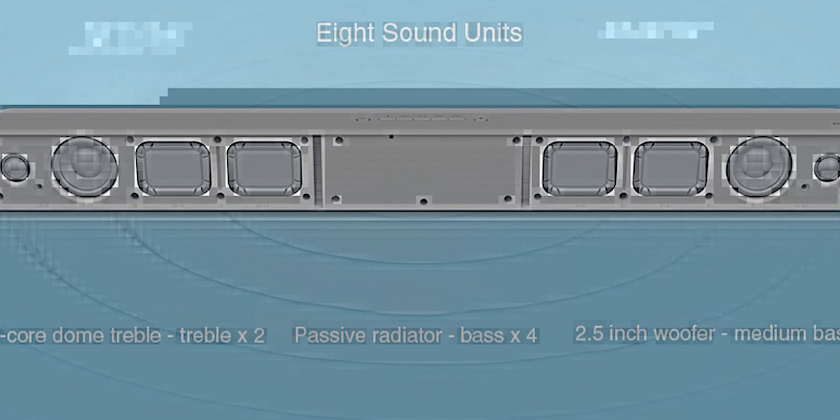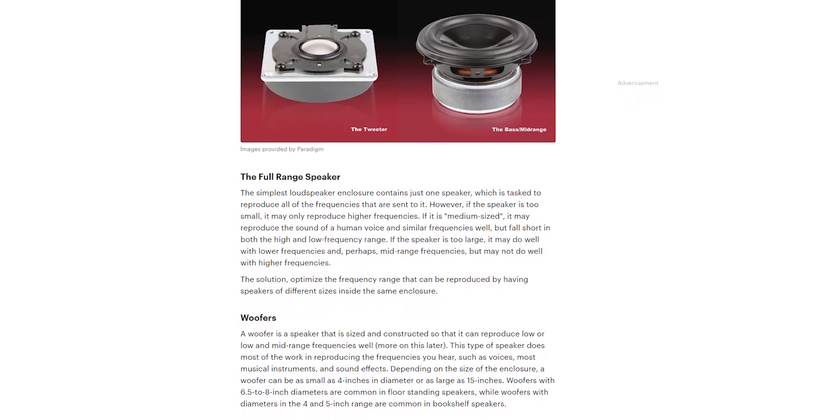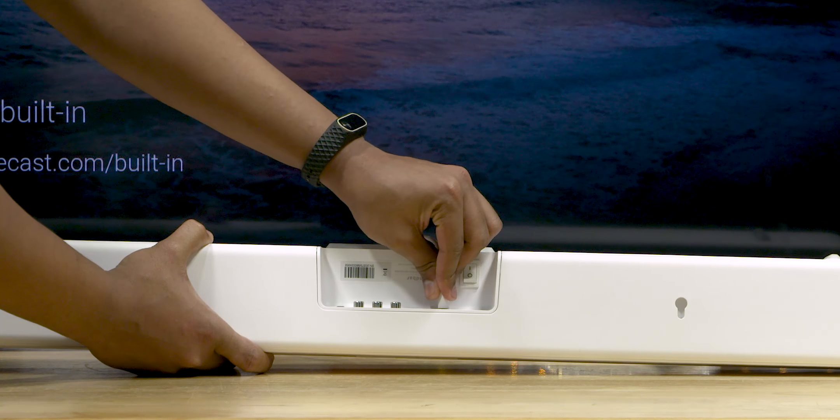But anyway, looking at the audio drivers — you can get four passive bass radiators or two different drivers. So the basic dedicated drivers handle different frequencies, and they are able to produce different vocals plus bass in Xiaomi. That's how it works.